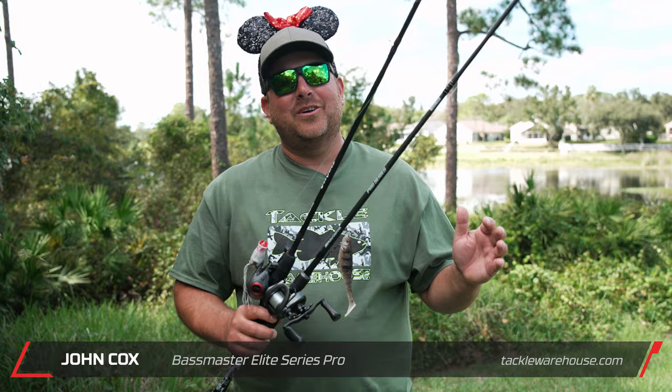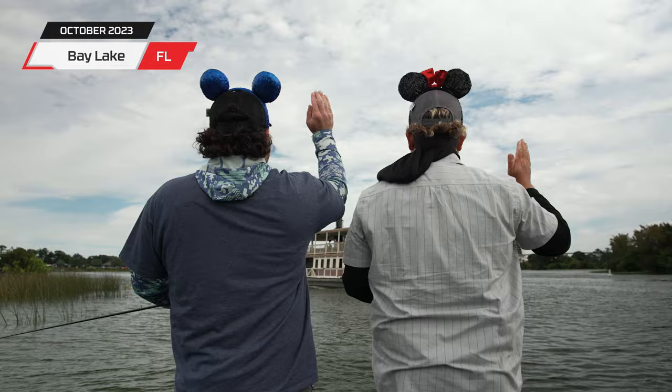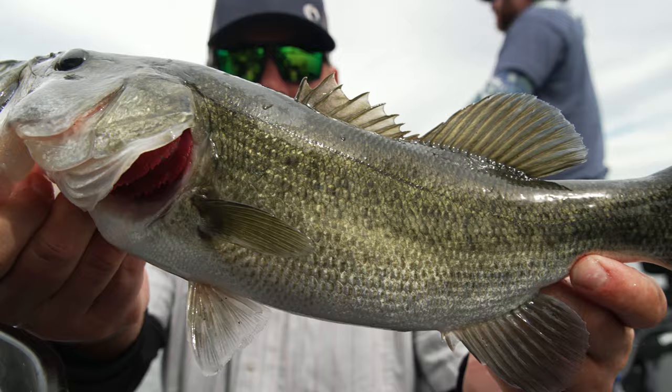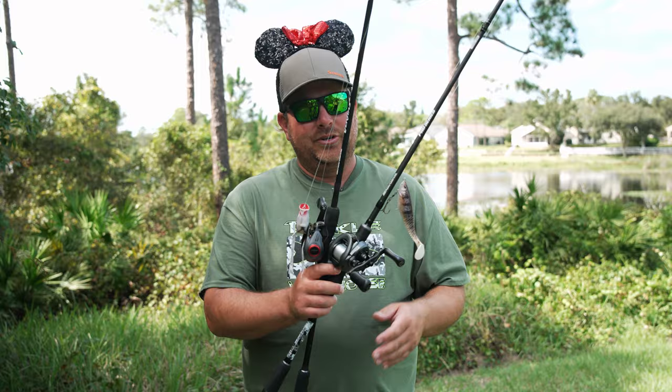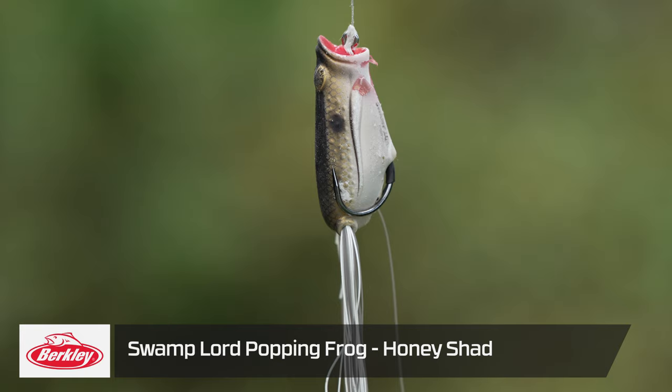We just wrapped up the greatest place on earth — we're talking about the ponds inside the park. To start off, when we got there, Cory started really catching them on the popping frog. Then I pulled the Coal Shad out and started catching so many on that. Let me walk you through the frog setup and then I'll show you the Coal Shad we were throwing.